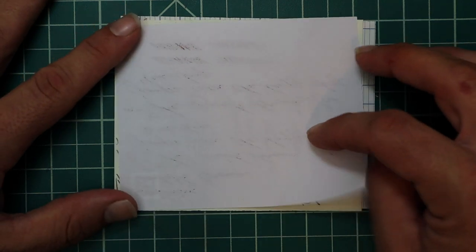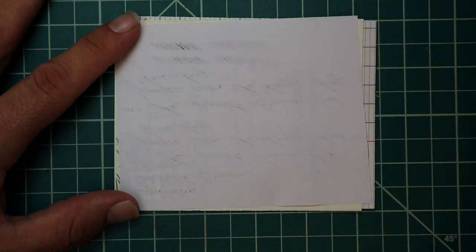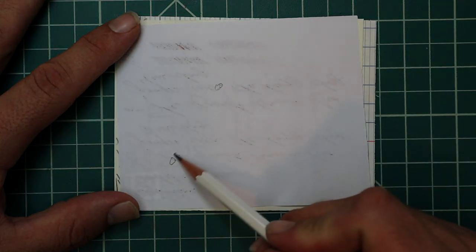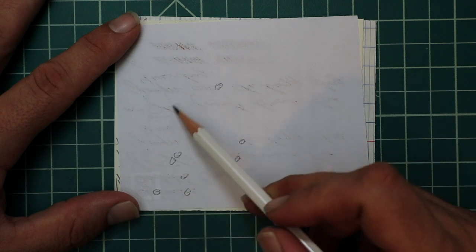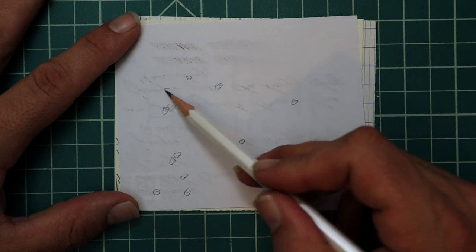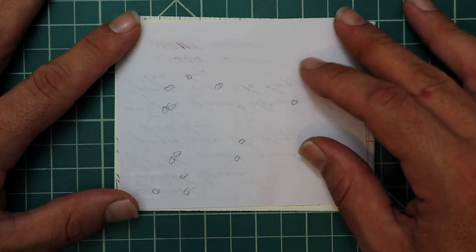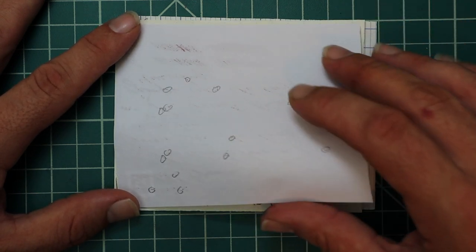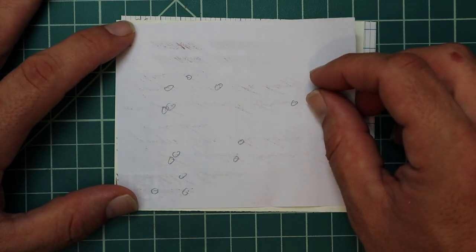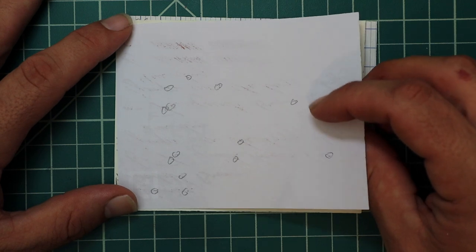White Lines paper. There are some spots where it's going in quite deep and spotting a little bit, but it is not making the back of the page unusable. The back of the page is not unusable, which is unusual for this paper — it's not really made for fountain pens. It performs very well here. There is some ghosting, but I don't think it would stop most people from using the back of the page. It definitely does not touch the page underneath.